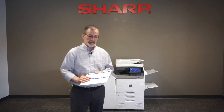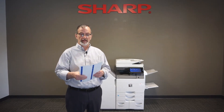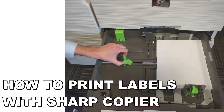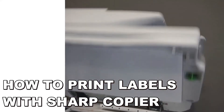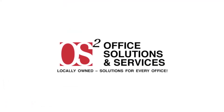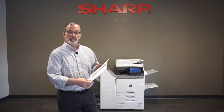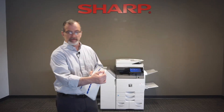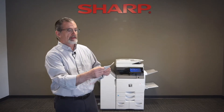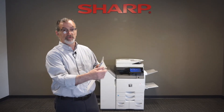Hi, I'm Frank and today I'm here to speak with you about printing on labels. So irrespective of what kind of labels you use, whether they're Avery or whatever brand, they'll have a product number with them. In this case, I have an Avery 5026.